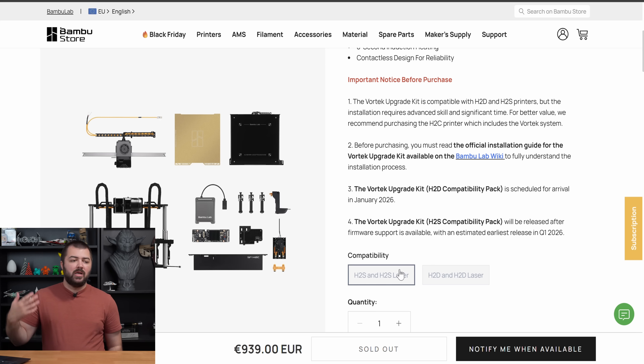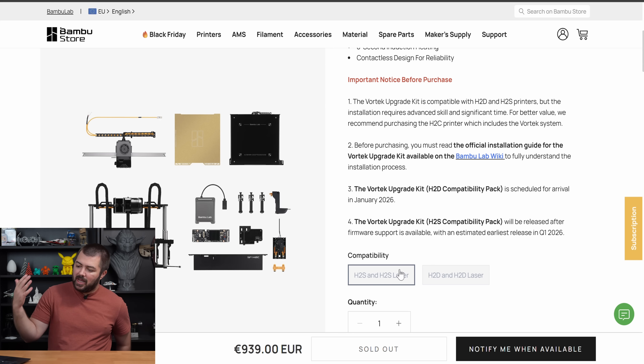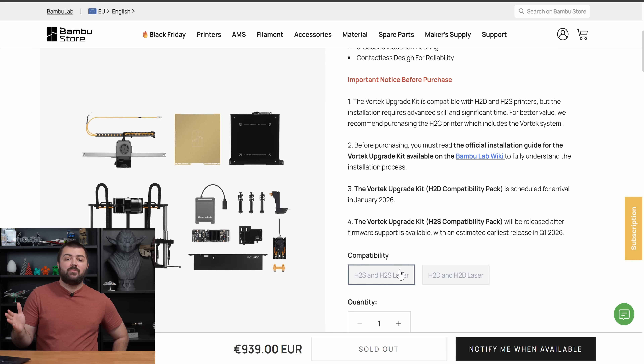Just to recap — these are the raw thoughts of someone who buys most of their 3D printers, though I have received some for free. I don't think the H2C is a must-have. Even for business owners, it's a much more expensive machine, and we don't know yet if it's much more expensive to maintain over time. There's a lot to consider. I'll hop online to look for the latest Formnext news, and we'll see you on Friday.